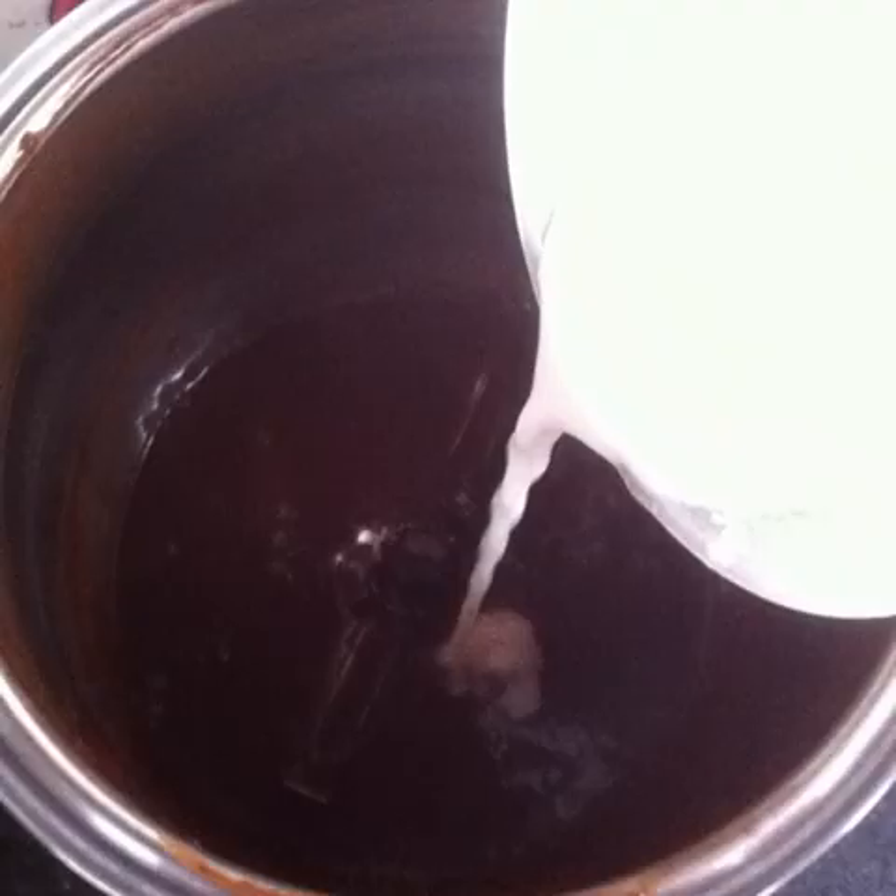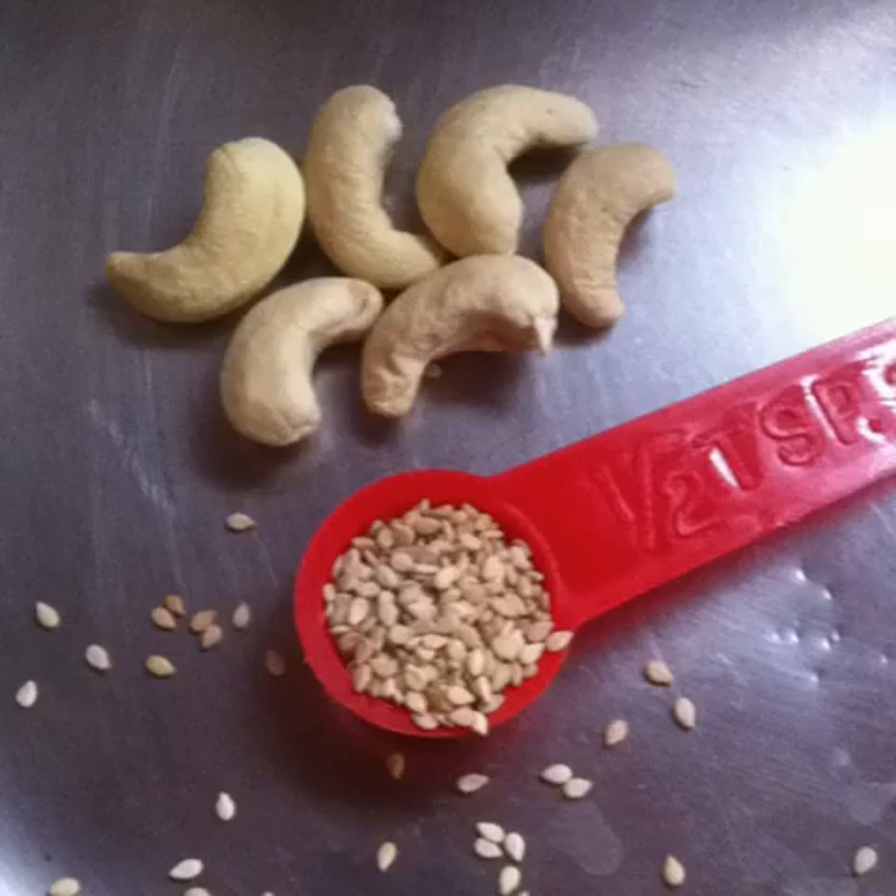Pour in ½ to ¾ cup of cashew sesame milk. If you'd like to learn how to make it, I have another how-to demonstrating it. You can alternatively add 6 cashews and ½ tsp of sesame seeds along with the bananas and blend the smoothie using water instead of cashew sesame milk.